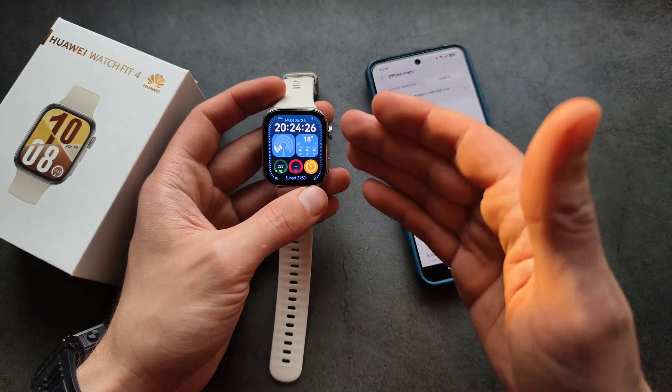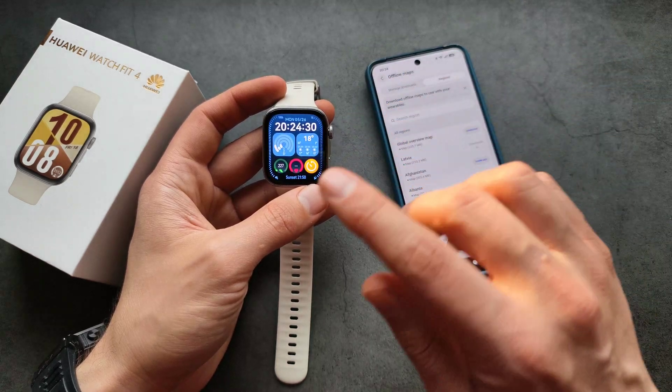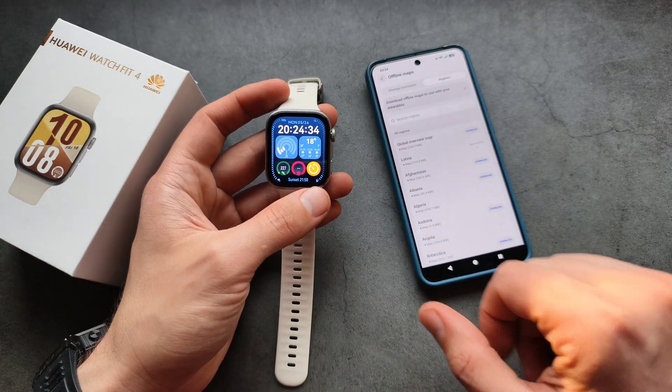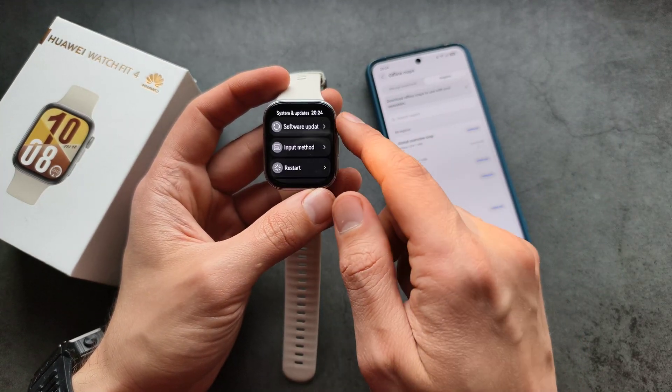That seems to be the actual transfer speed this watch is capable of. So if you are experiencing very slow transfer speeds and you were hoping Wi-Fi might help, I simply suggest going into the settings and resetting the watch — that actually solved the problem for me.